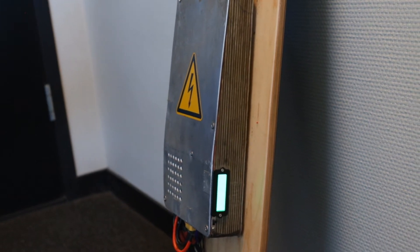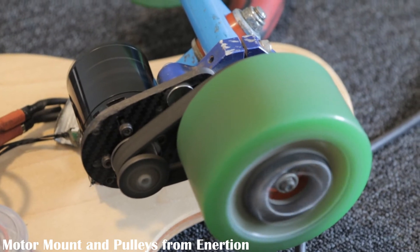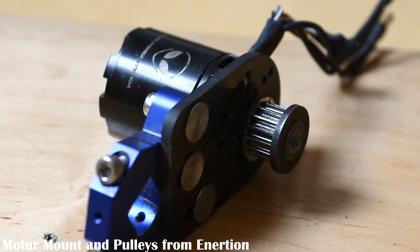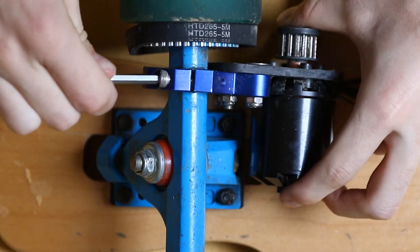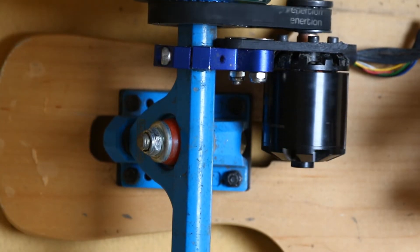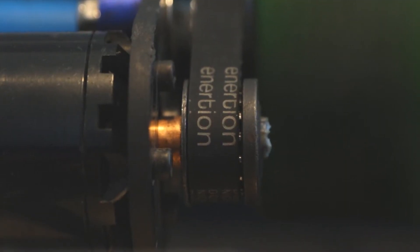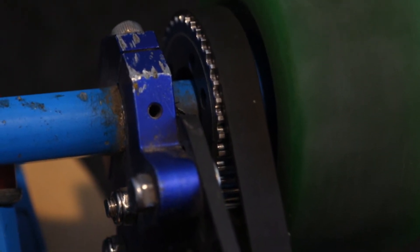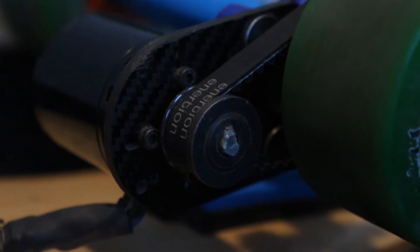Once you have all the electronics, you'll need a drivetrain — this is where the power from the motor is transferred to the wheels. I bought the motor mount from Inertion along with the trucks from the same company. You bolt the motor onto the mount and bolt the mount over the trucks, ensuring the motor moves with the trucks as you turn. You then need two pulleys: a small one on the motor shaft and a bigger one on the wheel. You can play around with different gearing ratios, but I went with 15 teeth on the motor and 36 on the wheel.